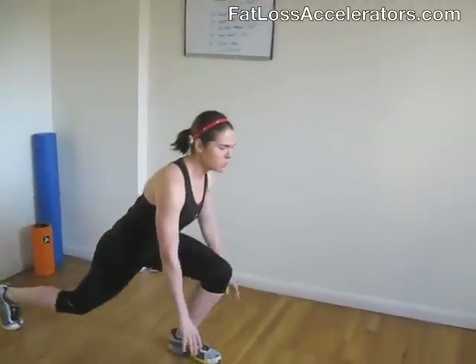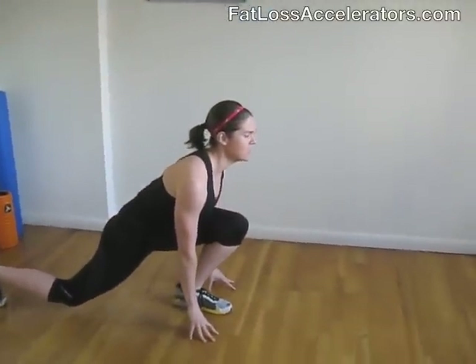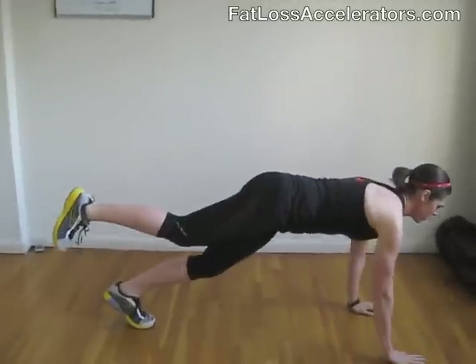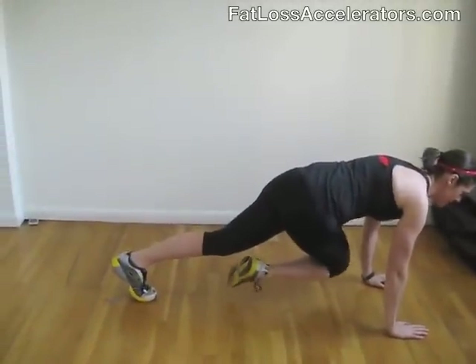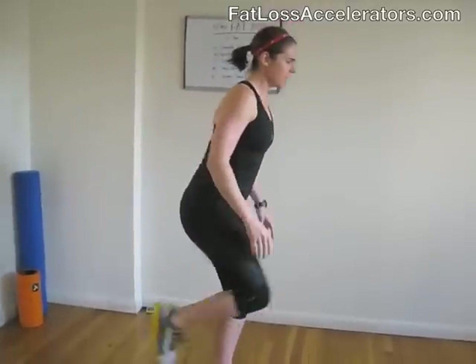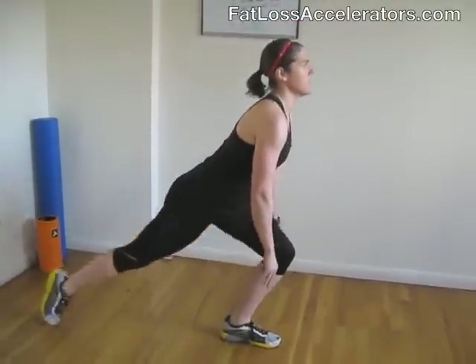The next move is the sprinting walkout. You're going to go down into sprint start position with chest up, then drive your weight up on your left leg, walk your hands out with your hands on your shoulders, drive your right knee into your left elbow, walking back up, stand up, knee raise, and then back into sprint to start.